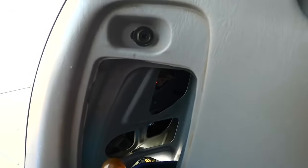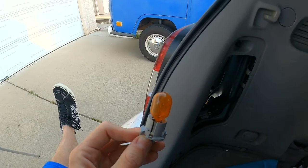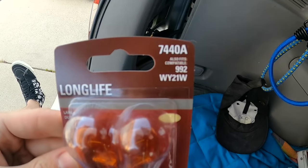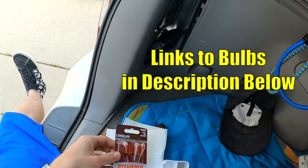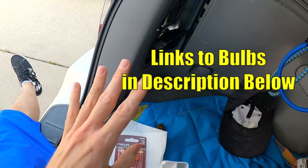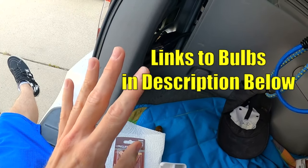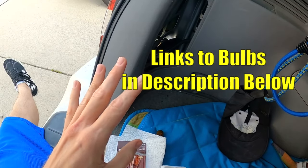I can gently pull this out — it just turns a little bit counterclockwise and unsnaps. Here are the bulb part numbers: the turn signal bulbs are number 7440A, and the A is for the amber color. If you need tail lights, they are 7443. If you need the reverse light, it is 7440. And if you need the third brake light, it is a 921.